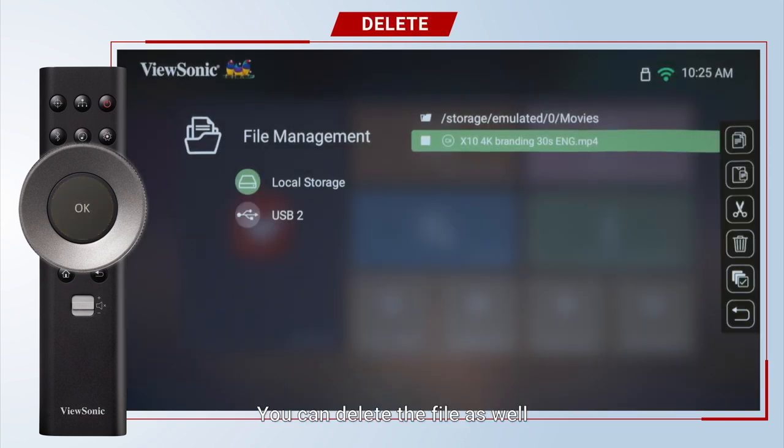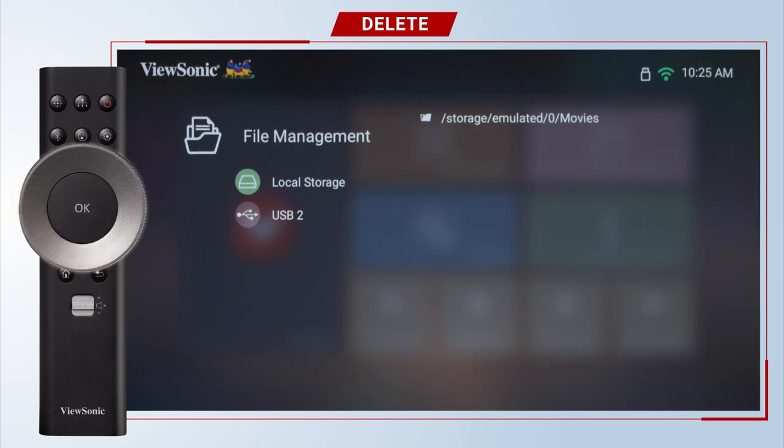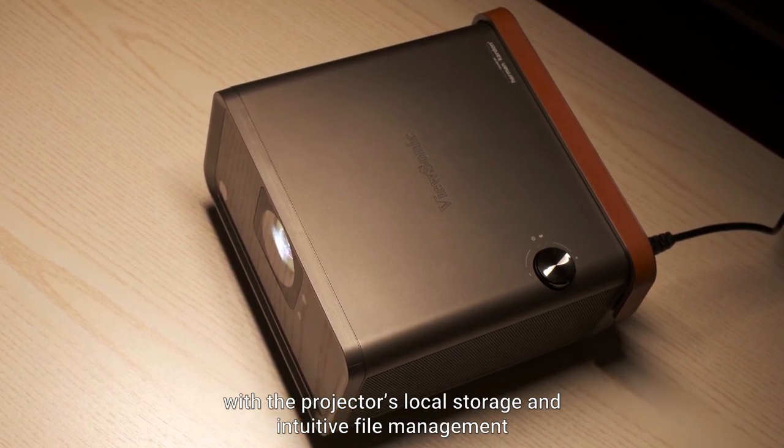You can delete the file as well. Enjoy convenient content playback with the projector's local storage and intuitive file management.